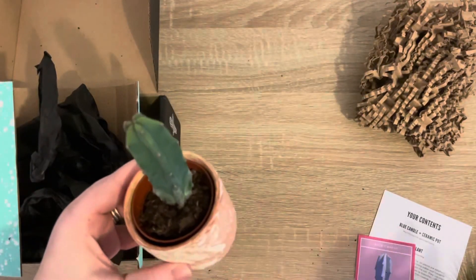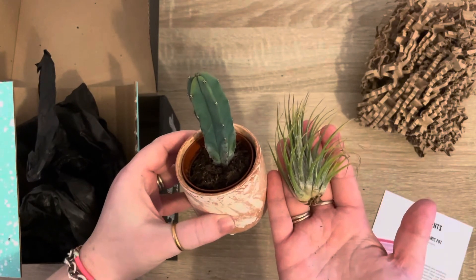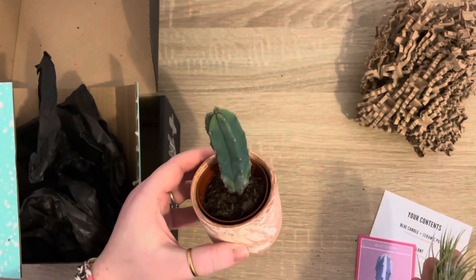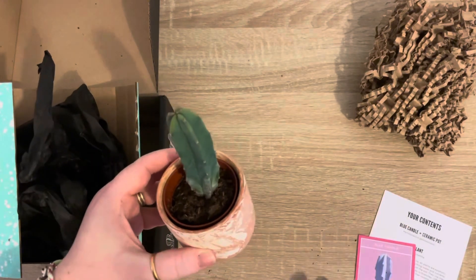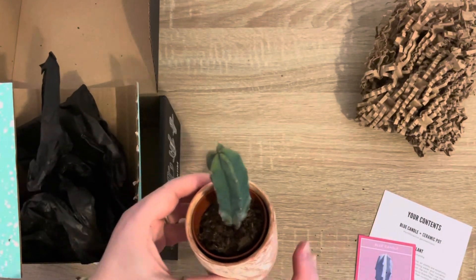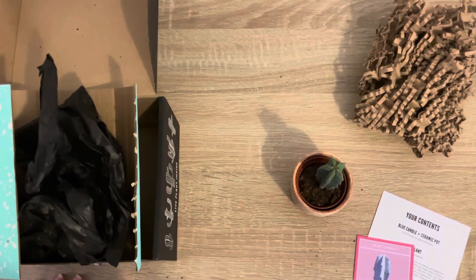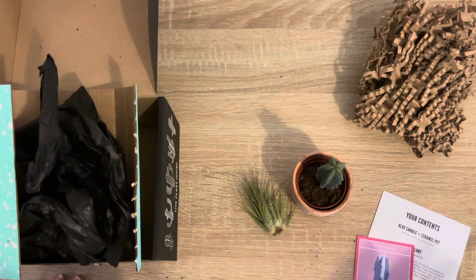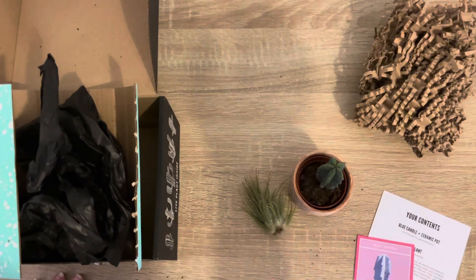That's November's box — a little cactus and an air plant, there we go! As this is month six, I'm also going to be doing a growth update on all of the other ones I've got, so be sure to check out that video as well. As always, if you like my videos and the content, give us a like and a subscribe, say hi in the comments, and I'll see you all again next time.